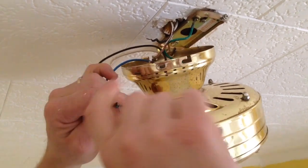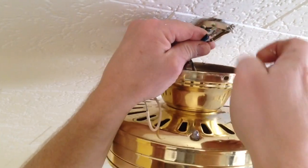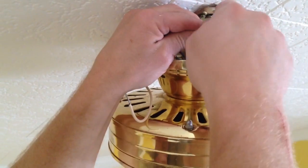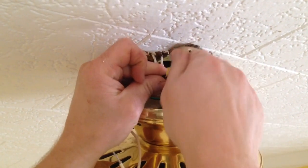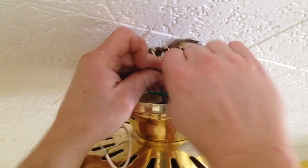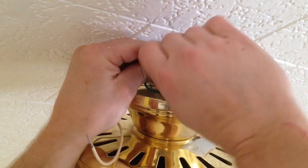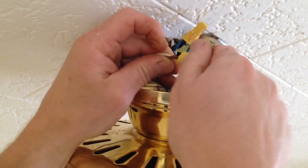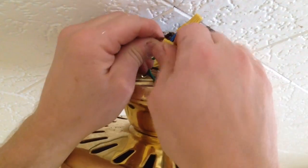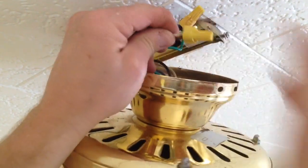I'm going to put my black and blue wire together. The blue wire is for if you have an additional switch — it'll allow you to work the light kit separately from the fan. But I don't have that, so I'll put the black and blue together and they're going to go to the black house wire. I want to tighten that wire nut down. The next wire is the white wire, and that's going to go to the white wire of the house. I want to get that twisted on there good and tight.